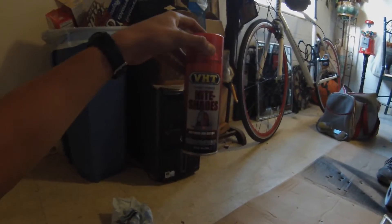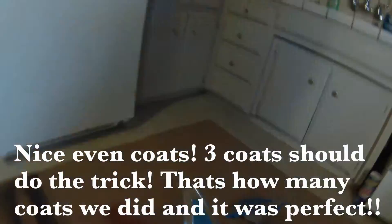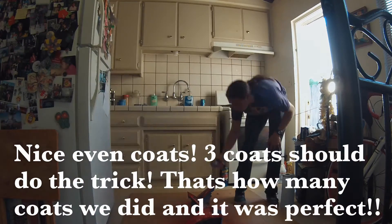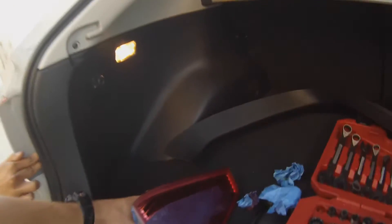We're using the VHT nightshade spray to get that nice red look. Let's go! We just finished with the paint — now we're putting them back in. As you can see right there, they look straight mad. Oh, one of the screws dropped.